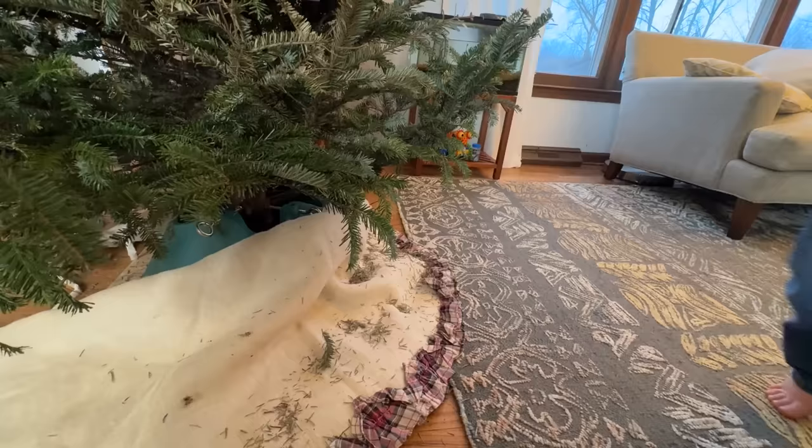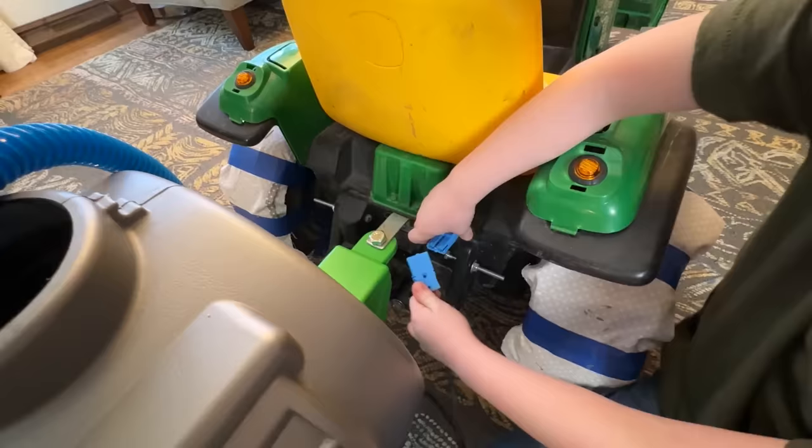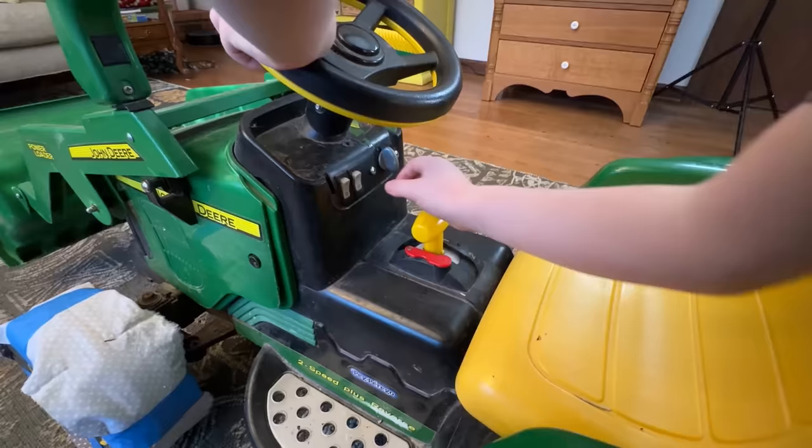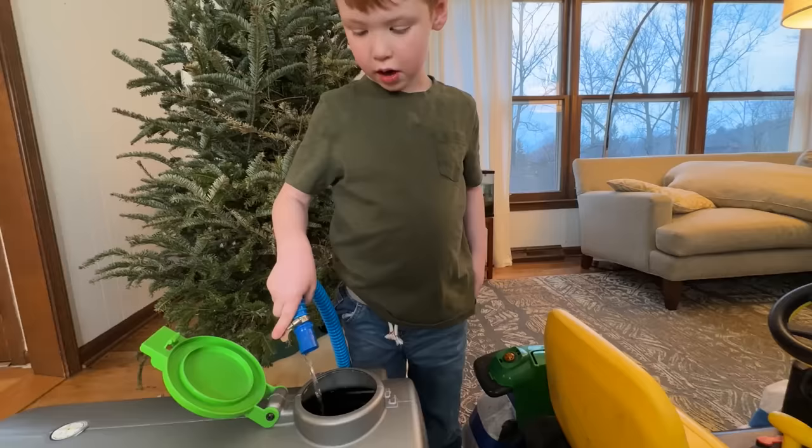Park next to the tree and put the pump in the base! Then open the water trailer lid, put in the hose, plug in the pump, and turn it on! Great! The water's gushing out! That was easy!